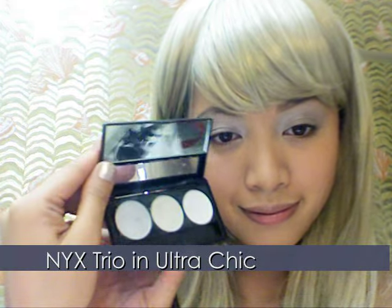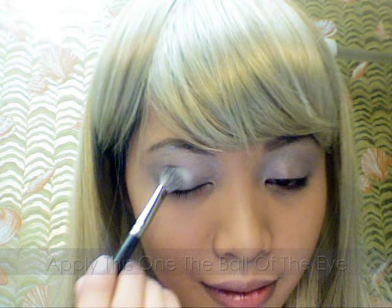Now, taking NYX eyeshadow in Ultra Chic, apply a silver color along the ball and inner corners of your eyes.